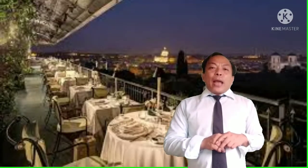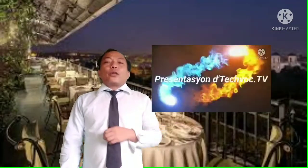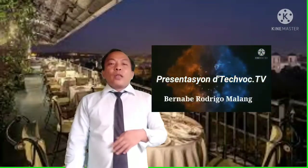Do not forget to write your name and section. This has been your teacher, Mr. Malang Bernabe. Please do not forget to subscribe to our YouTube channel and click the notification bell to be updated every time I upload a new video. Thank you for watching, stay safe — although it is a rainy day, please stay home and always stay safe. This has just been your teacher Mr. Malang Bernabe, signing off. Thank you for watching, class.